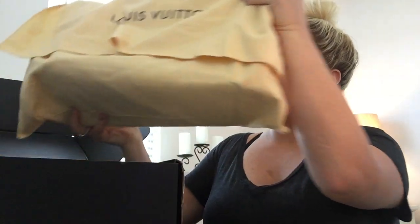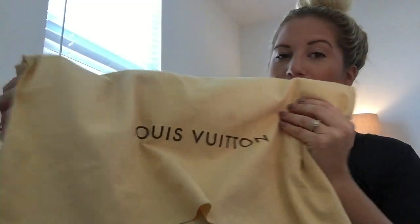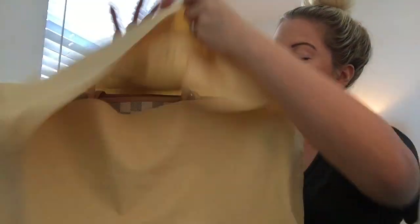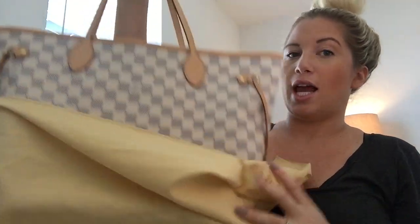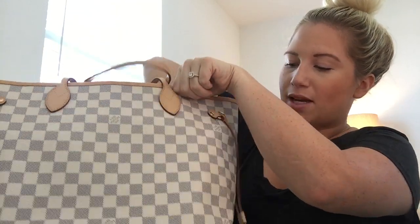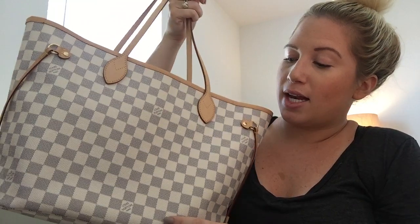People really like to see that it's authentic, and this kind of adds to that. Jumping into the bag — it came in this Louis Vuitton dust bag, and as you guys can probably already tell by the shape, this is the Neverfull MM. Same size as I showed in my last video of my Damier Ebene, but this is the Damier Azur — that lighter color.